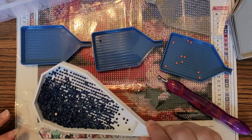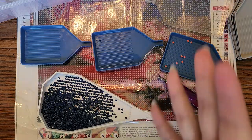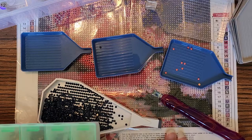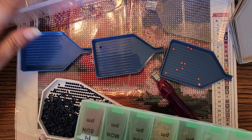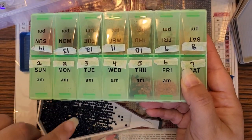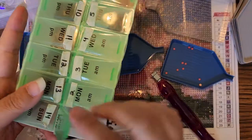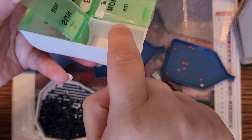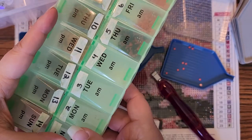This is number two in the series. In the first installment, I had kitted up a small painting — this one only 23 colors — from a set I got on Amazon in pill organizers from the Dollar Tree. Unfortunately, I didn't pay attention when I kitted it up, and there is a little gap right here that the diamonds can get through.